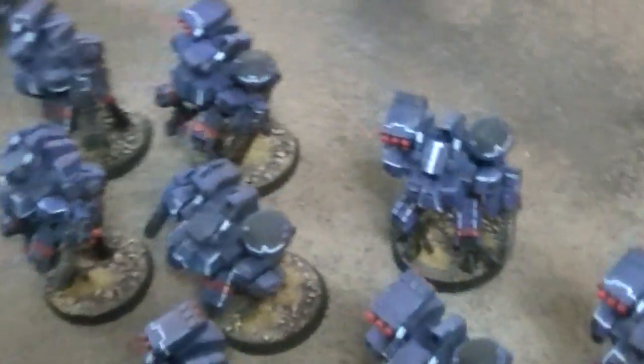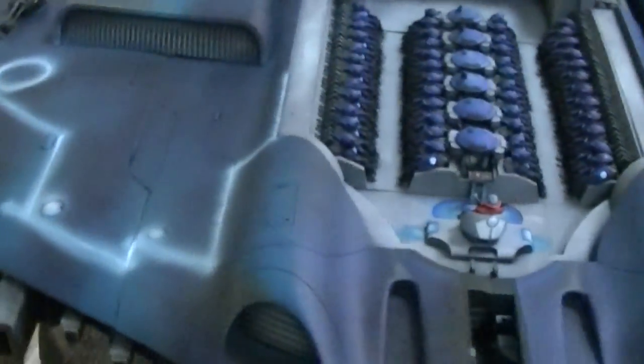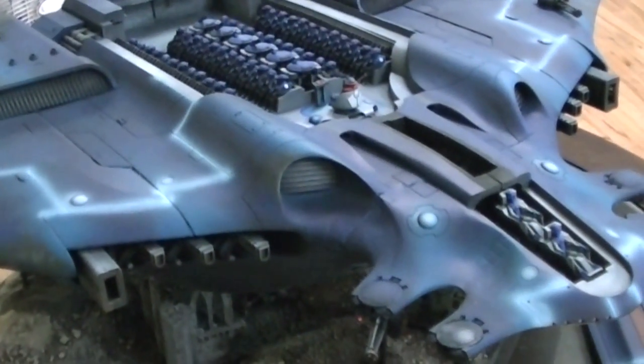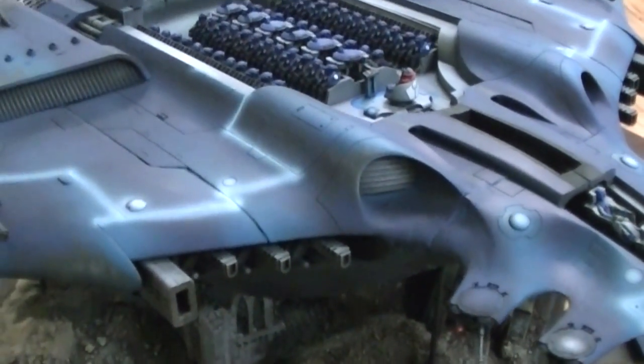If you want to be one of the handful of people apparently in the world that own one of these completed, by all means contact our inquiries department where we have specialists on standby to set up this project or any other project of any size. And there you have it — a Tau Manta. If this hasn't given you your inspiration for the day, I don't know what to say. Thanks for tuning in — always good to look at something new.